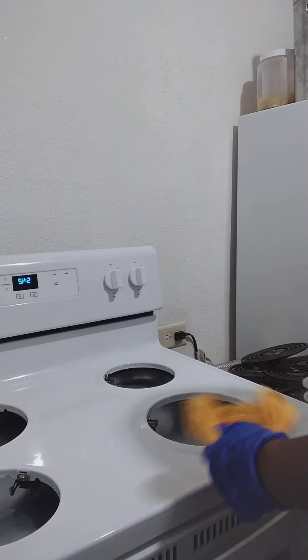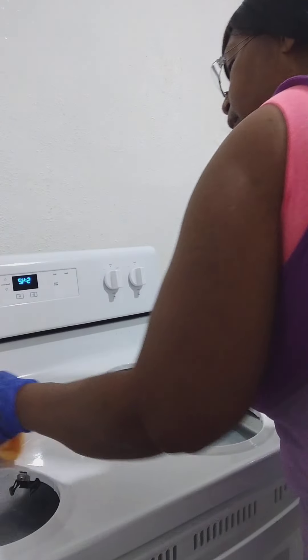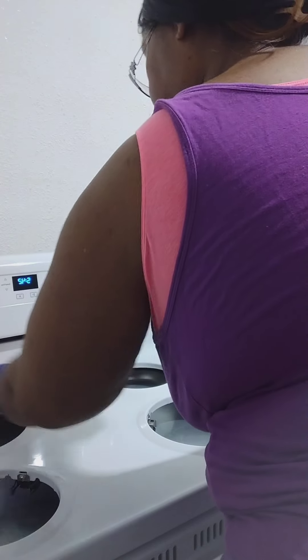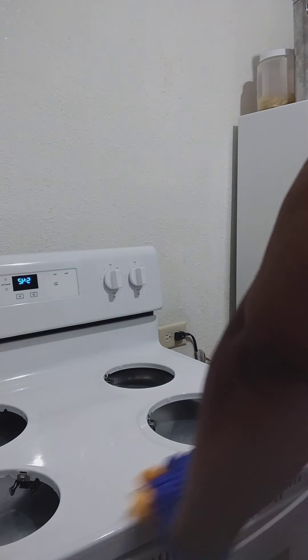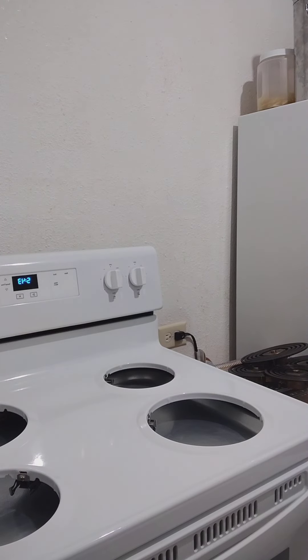Now the only thing about a rag — you gotta make sure you get all the lint. I was cleaning the silver parts. I'm going to rinse and dry them, and then put them on. Some people don't know how to put their burner things back on an electric stove.